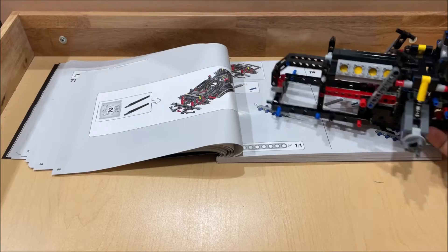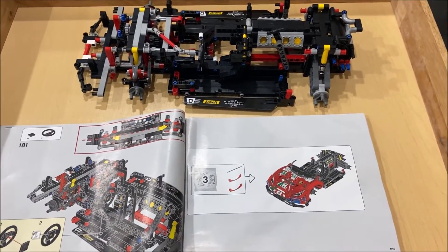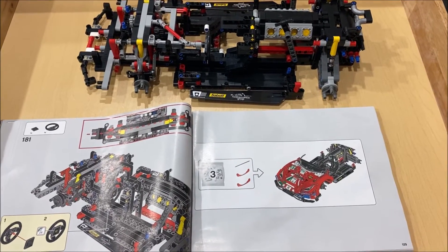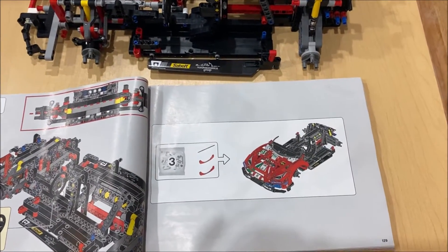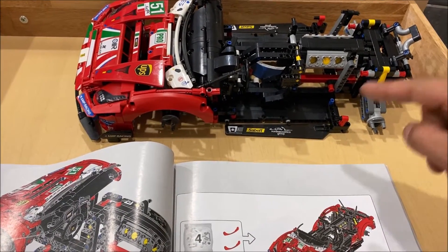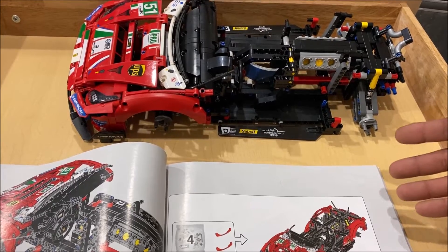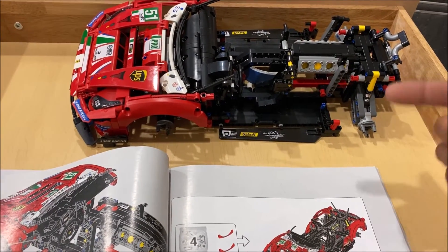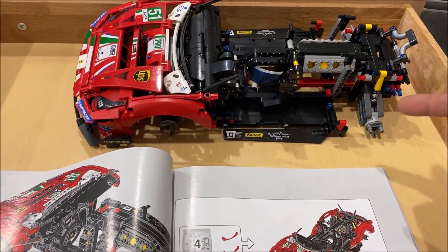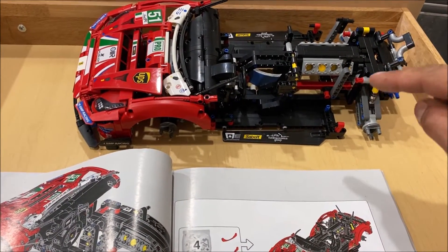About two and a half to maybe three hours in at step 181 — this is another fun build so far. Let's go ahead and get started on stage three. I am having more fun building this than the white Porsche. This one seems a bit better planned out, better designed. It is $20 more than the white Porsche when they were new, but I thought I was going to hate this and I'm not.